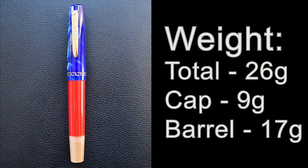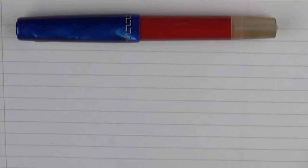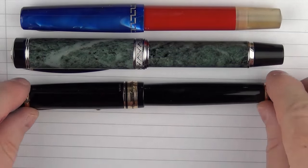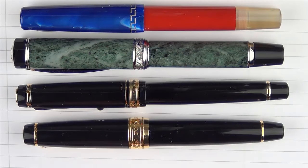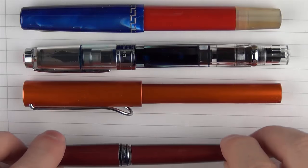Now it's time for some measurements, size comparisons, and a writing sample. Here are size comparisons for the Marte Modena Citizen: here it is next to a Visconti Millionaire, then a Pilot Custom Heritage 845, and then a Sailor King of Pen Pro Gear. For some less expensive comparisons, we have it with the Twisbi Diamond 580, the Lamy All-Star, and a Pilot Stella 90S.